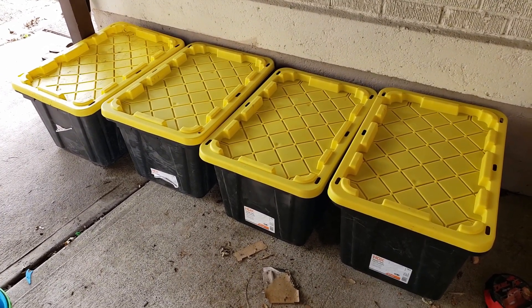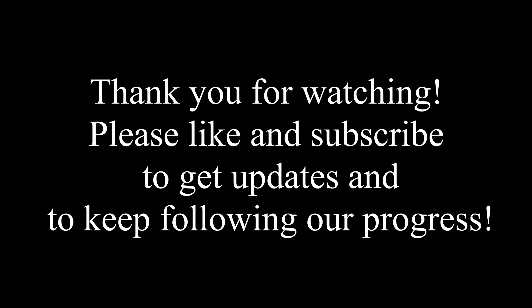I'll do an update later and see how these turn out in a few months.